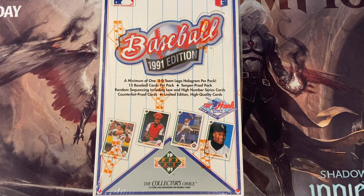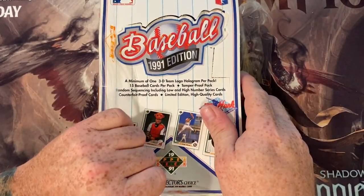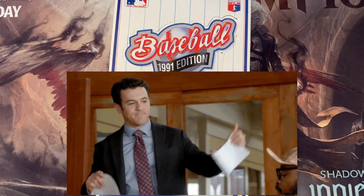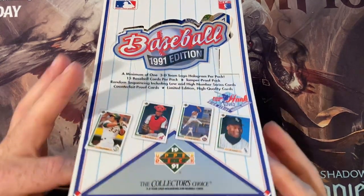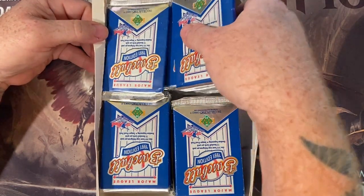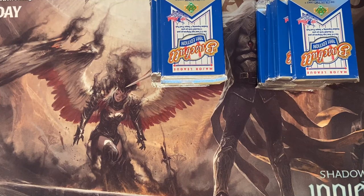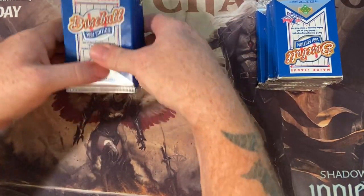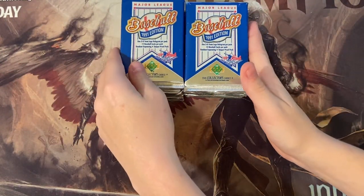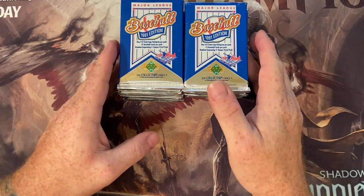You ready to get into this treasure hunt? Let's see if we can find a Michael Jordan short print, Chipper Jones rookie card, possibly even a Hank Aaron autograph — that would be incredible. I think we're going to split this box, do half of it for one video and half for another so we don't go too terribly long. These packs are all upside down, or appear to be. So I'm just going to take out half of them. It's 36 packs per box. A couple of the other rookies we might be looking for are Mike Mussina and Jeff Bagwell, but the main ones are Chipper Jones and that Michael Jordan short print.